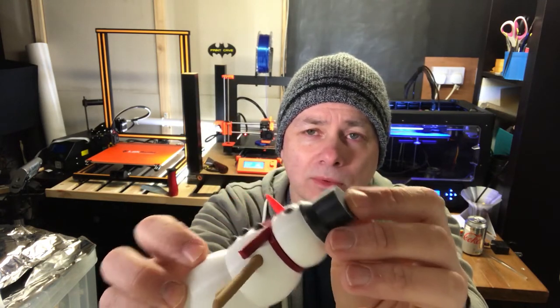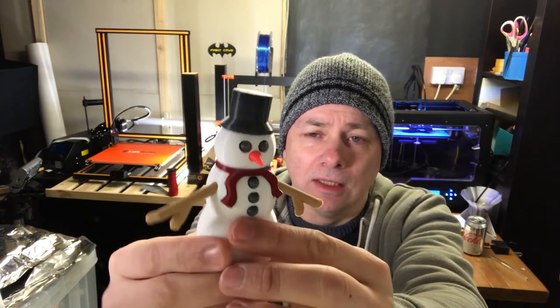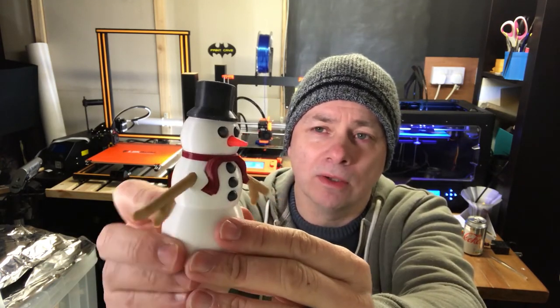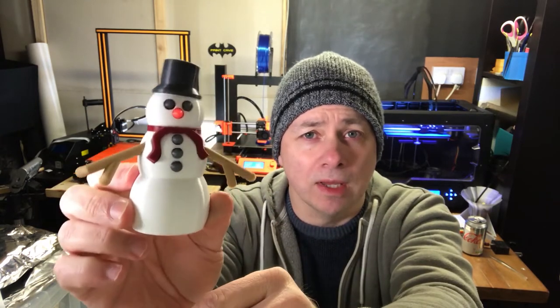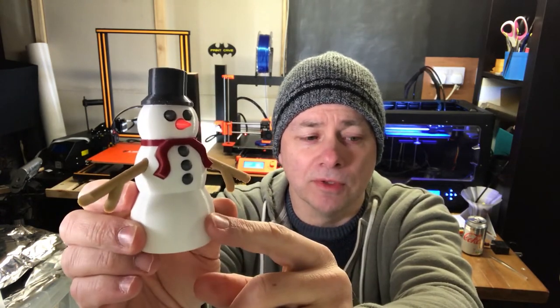I think it came out quite nice. We've had some good feedback so far. I've just now actually glued this together specifically for this video.